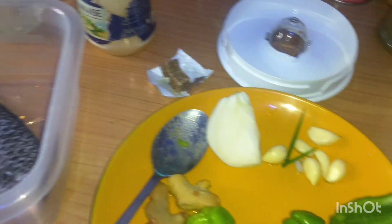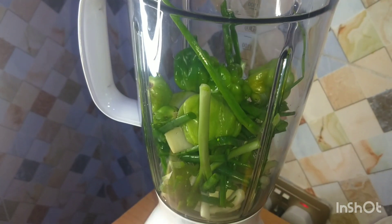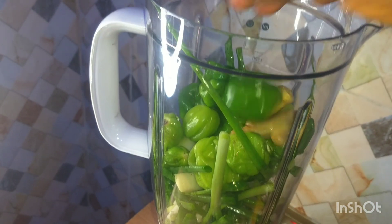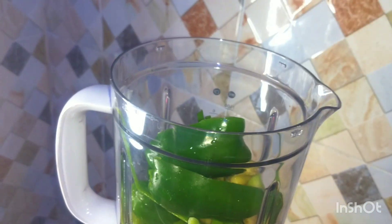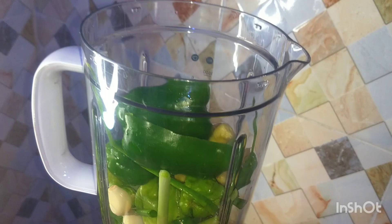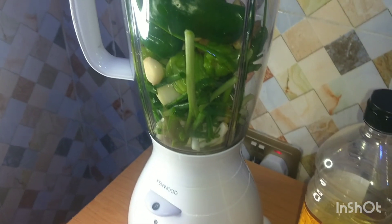The spring onion is already in there, so I'll be adding the rest of the ingredients. I'm adding the onion, pepper, ginger, garlic, and the green bell pepper. I'll also go in with my seasoning cube and thyme.